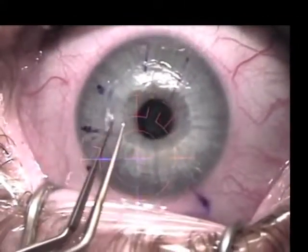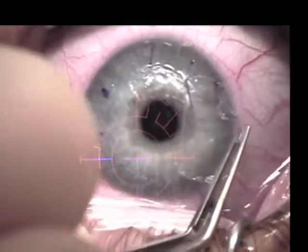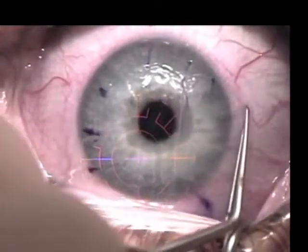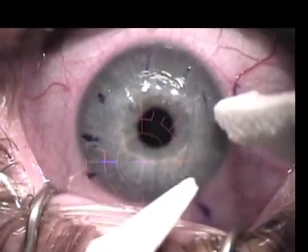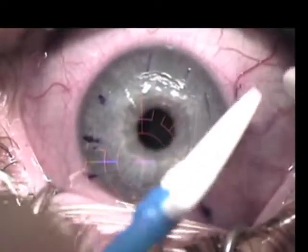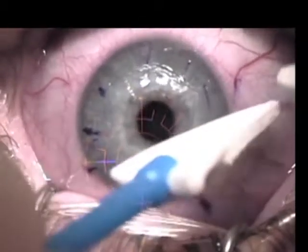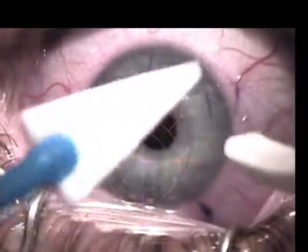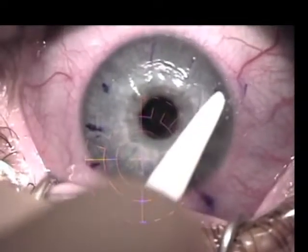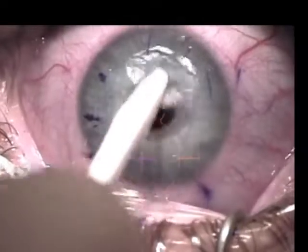A toothless forcep is then used to retract the flap, and lint-free Maricel sponges are used to remove any epithelium on the posterior aspect of the flap. The same process is used to remove epithelium from the stromal bed.